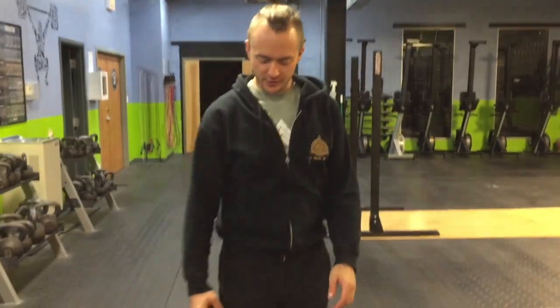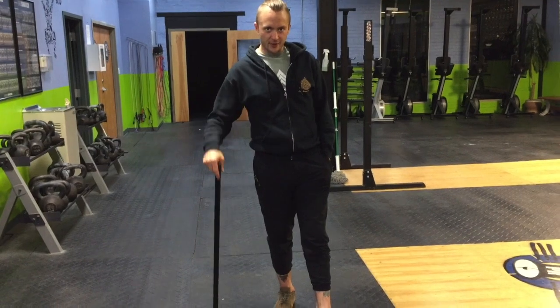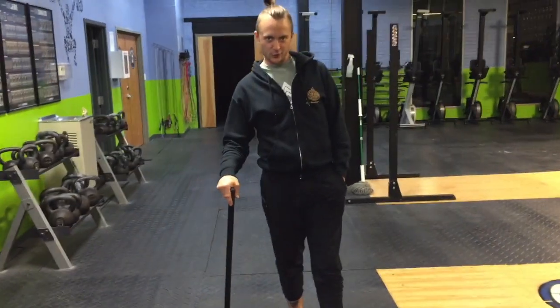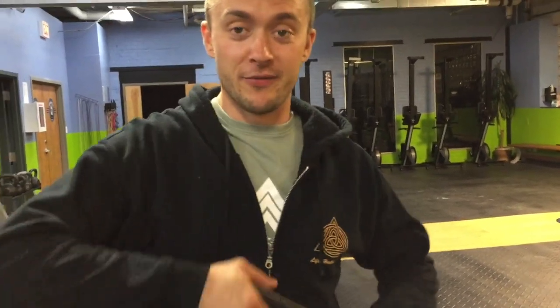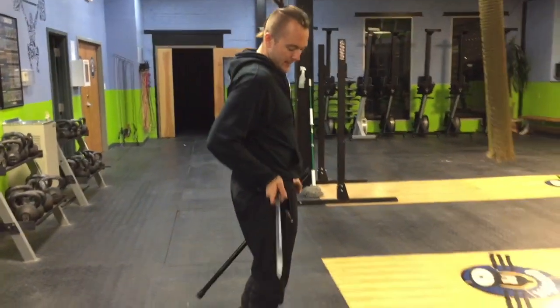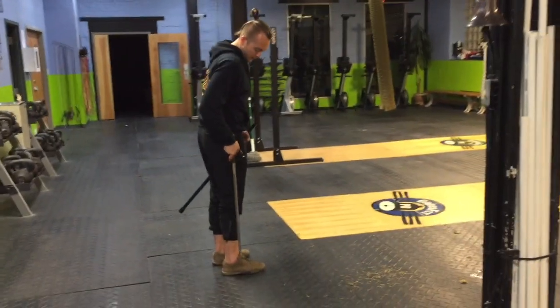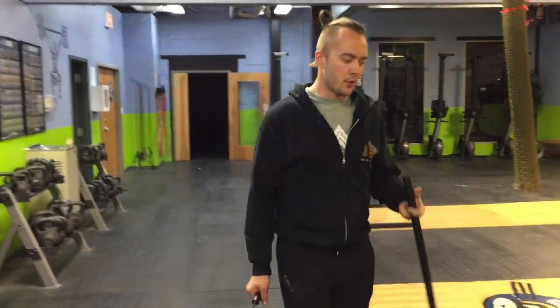Overall length of this sword cane is 32 inches. You've got a rubber tip on there, so you can use it as a cane — grip it down and everything, just like a normal cane would. It looks super creepy like this, how it's standing right now. Even better news is if you have a sword cane, it's a full-sized sword. From my actual hip bone down, it goes all the way down to my ankle.